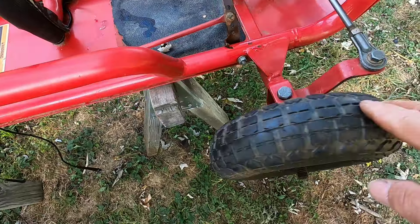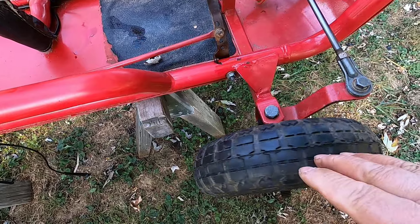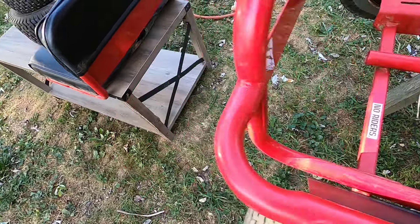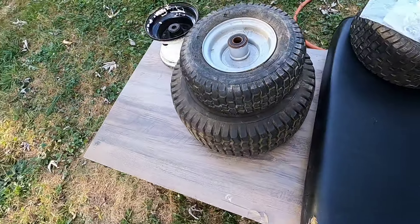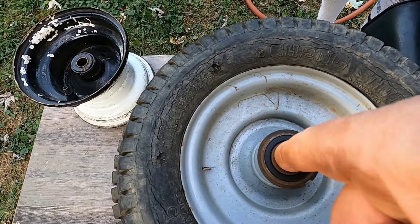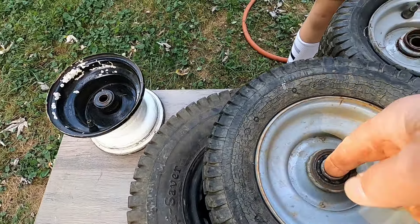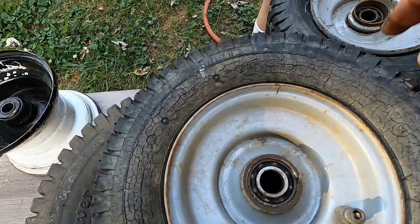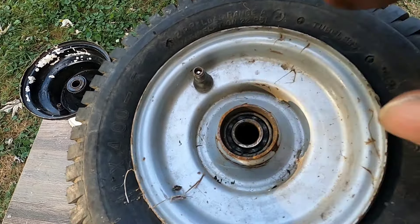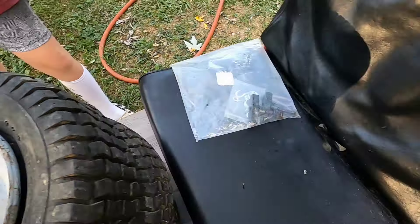In addition to that, we went with these Harbor Freight wheels I had laying around. These were left over from a project — they didn't fit, and I just never brought them back. If you look at these wheels here, these are the original front wheels. They don't look bad, but I can feel it — the bearings are shot on here. This one's not too bad, but this one here is totally destroyed. So I'm going to be replacing the bearings and put the original wheels back on.